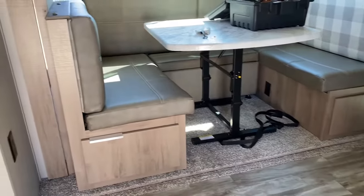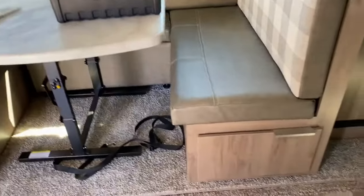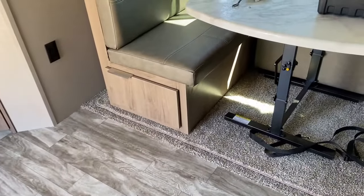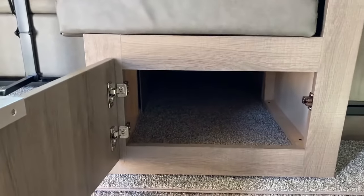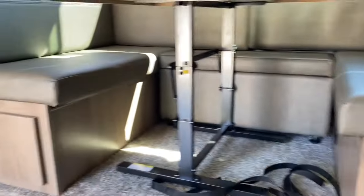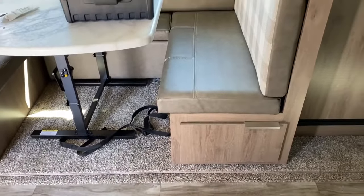Let's do some hacking on this camper today. We got a Grand Design 2400BH. We are going to make these cabinet areas under the bench way more useful. Getting down here and accessing that, I'm assuming it isn't that great — I haven't used it yet. So that's what we're going to do: we're going to build some drawers.